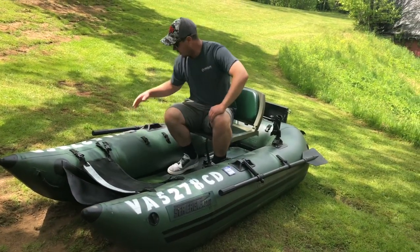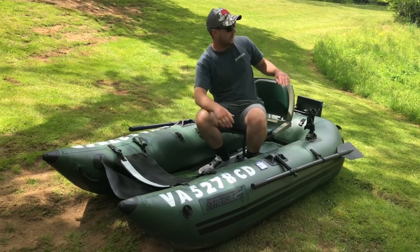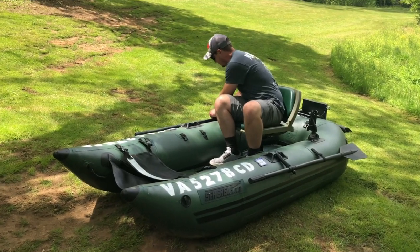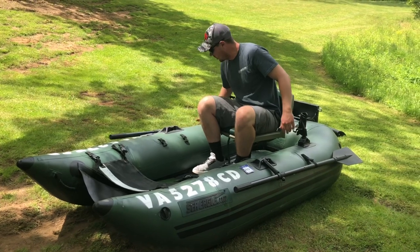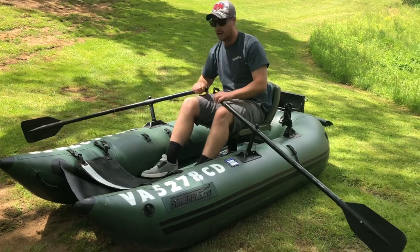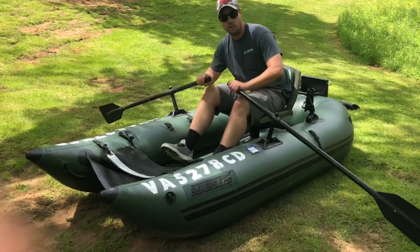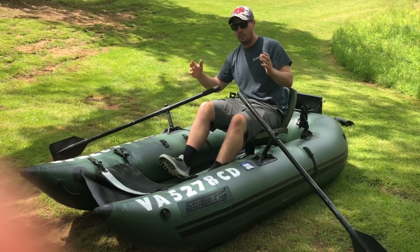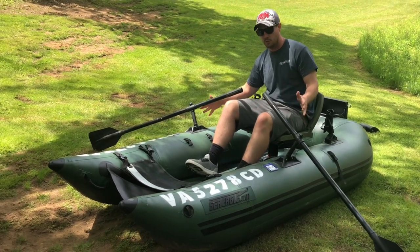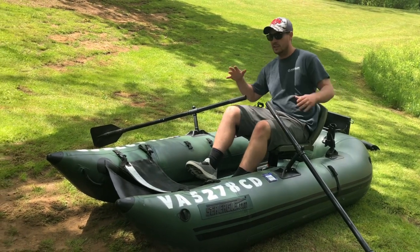This boat offers oars, so you always have a backup option in case your trolling motor goes out. It comes pre-installed with a set of oars, retained with a hook-and-loop system. You can turn the boat around or go forward — it gives you a good backup option or can be your primary option as well. You don't have to go out and get a trolling motor to get this thing on the water, especially if you're going to be backpacking in.